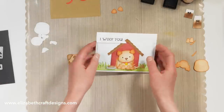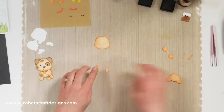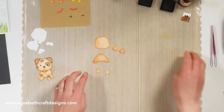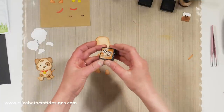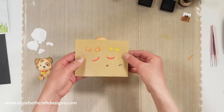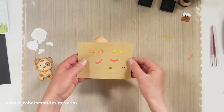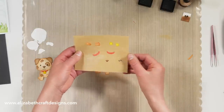First I'm going to assemble the sitting dog. I colored all my pieces already — I die cut all the pieces from white soft finish cardstock and then I used the rusty hinge. Here I've got different pieces prepared already, including his collar, all cut from white soft finish cardstock with adhesive already on the back.